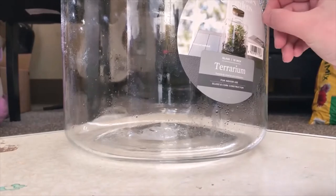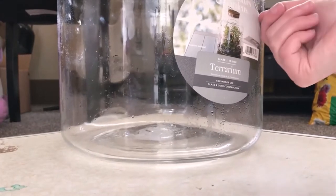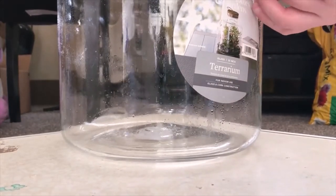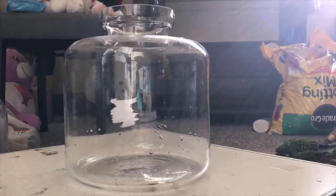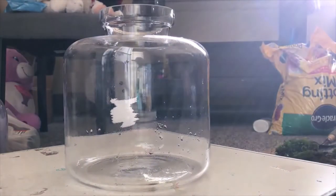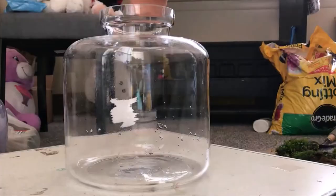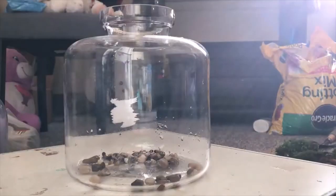You definitely want to start with peeling the sticker off of the terrarium. If you have one that was bought brand new like mine, it would be a lot easier if you could use a magic eraser — these are pretty stubborn. Now I'm just taking some gravel that I bought at the local Dollar Tree, going along the lines of pebbles. I bought one pack — this isn't quite enough. I would definitely recommend you buy two for a container about this size.